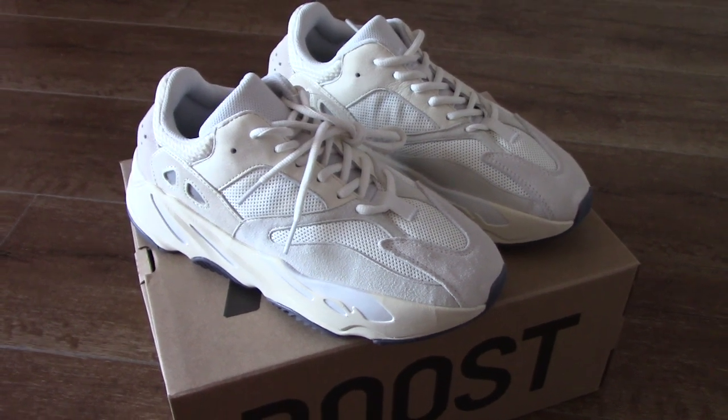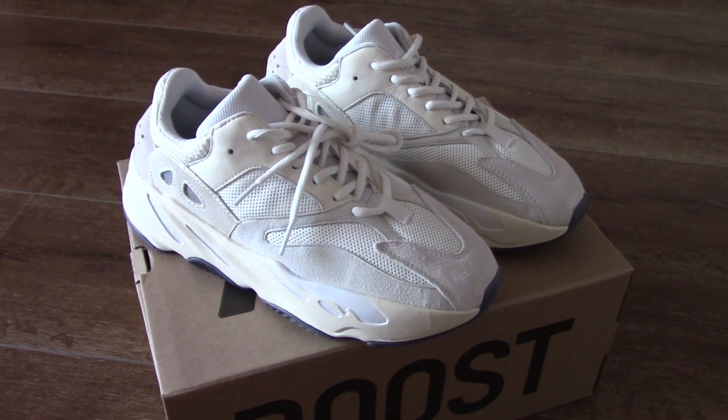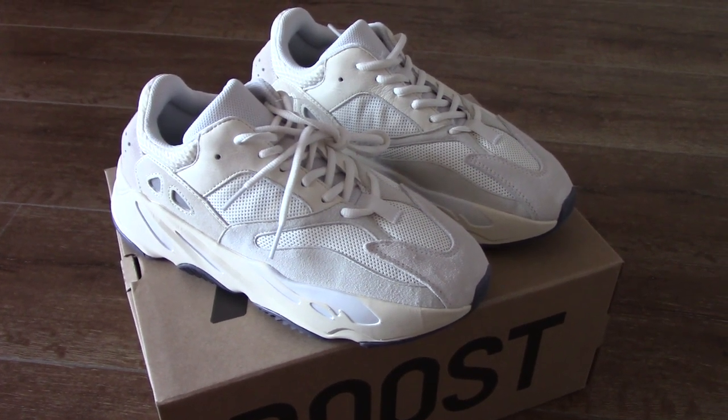What's up, beauty. Welcome to my channel. So today, this is another new review for new shoes here.